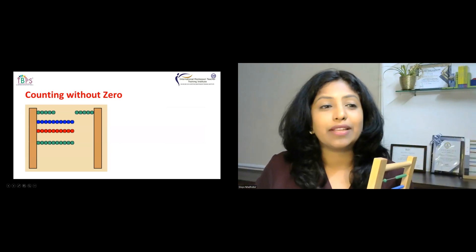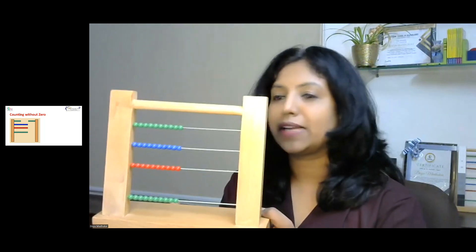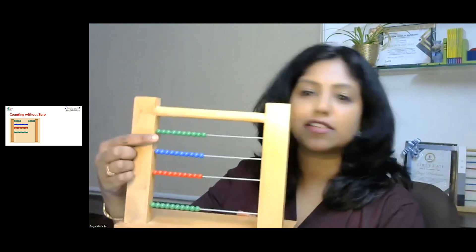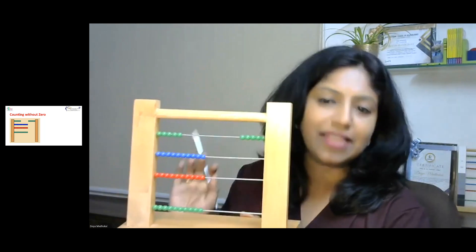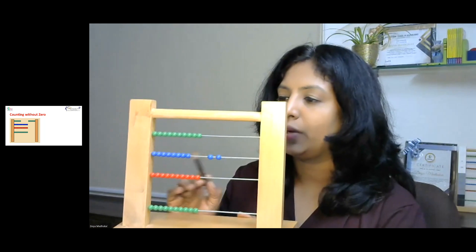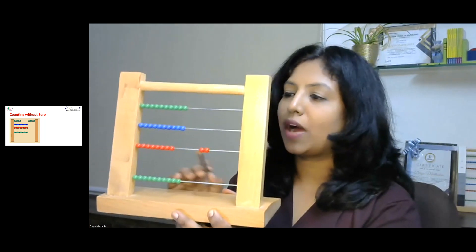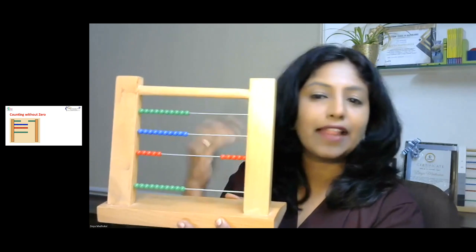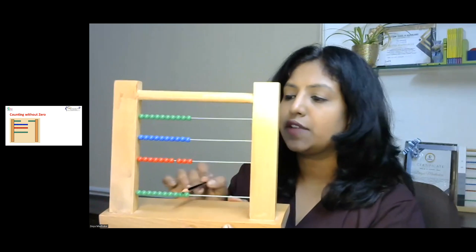The first exercise is counting without zero. When I give this frame to a child, the child should focus on counting. For example, if I ask them to count five units, they count one, two, three, four, five and move the beads to the left. Then for tens: one ten, two ten, three ten. For hundreds: one hundred, two hundred up to five hundred. For thousands: one thousand, two thousand, three thousand.